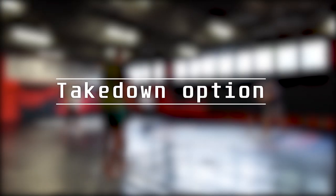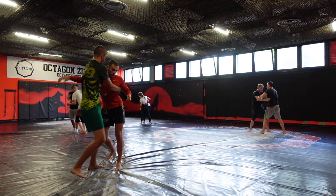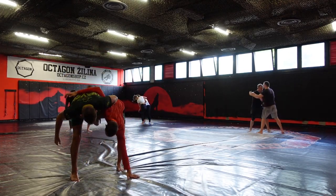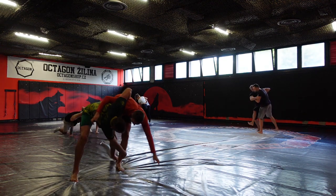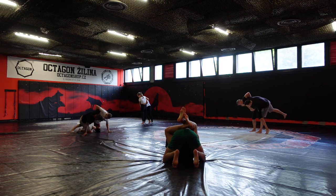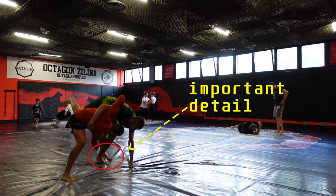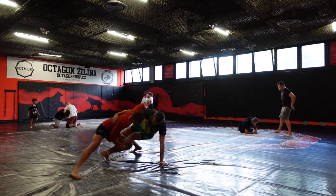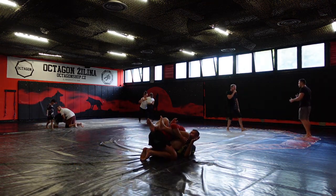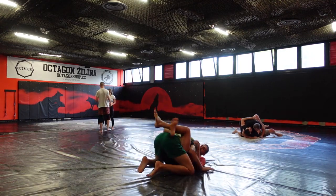Now let's move on to the takedown option. As my partner touched the mat, I will step in with my leg behind his standing foot and finish the takedown by picking his ankle up. It is important to mention that here it is necessary to constantly push into my partner. Placing your feet behind your opponent's leg is a very important detail. It is also very important to execute this takedown as one simple motion.